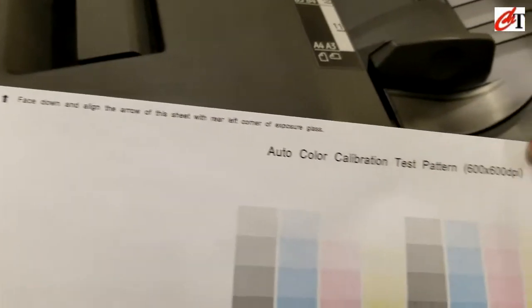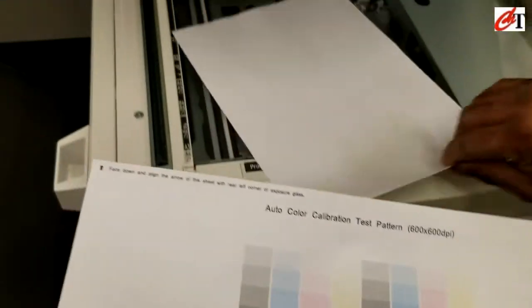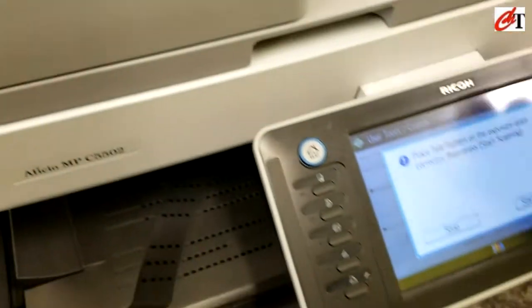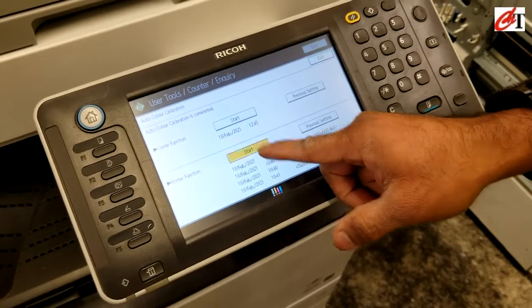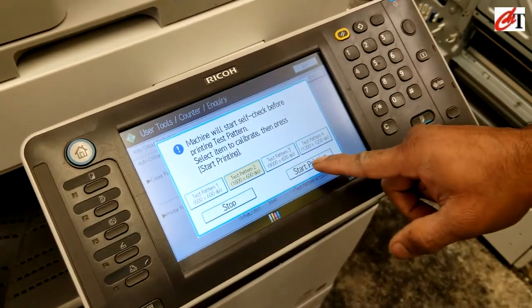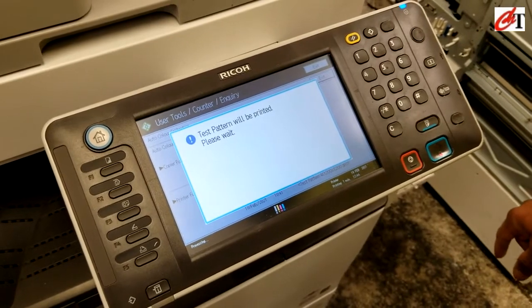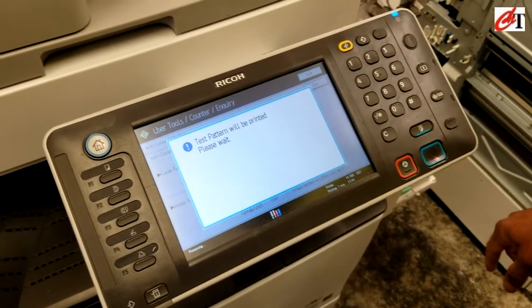The second test pattern is 1800 by 600 dpi. The third test pattern is 9000 by 600 dpi.